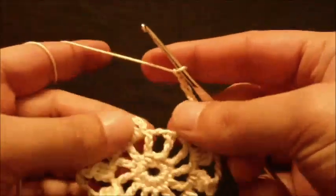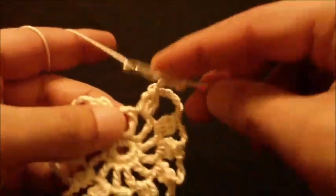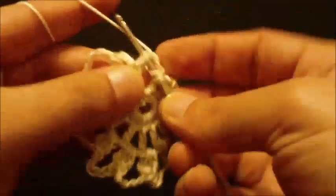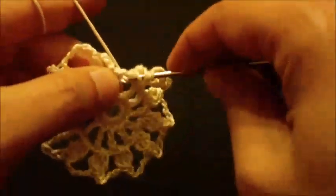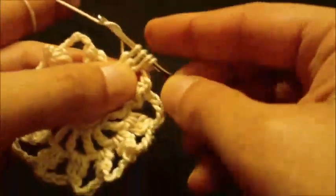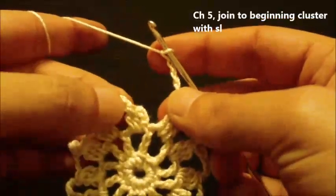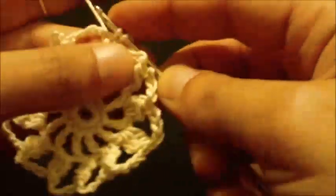At the end of round three, we will make the last cluster in the last loop. Yarn over, go through the loop, make the first incomplete double crochet - two loops on hook. Yarn over and pull through two - three loops on hook. Yarn over again and go through the same space, yarn over and pull through two - four loops on hook. Yarn over and pull through all four loops. Chain five and join to the top of the first cluster with a slip stitch.